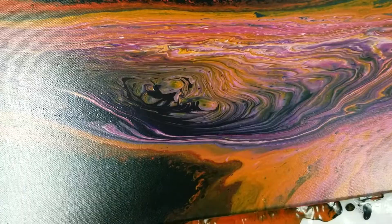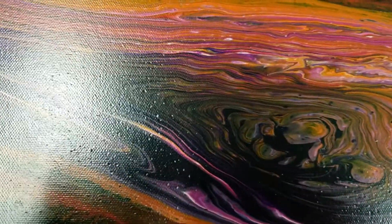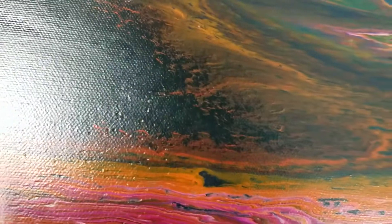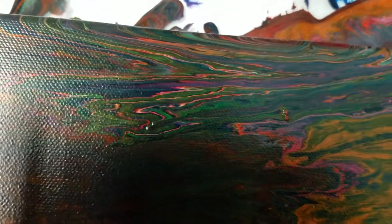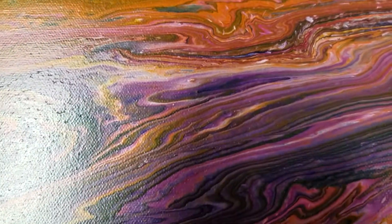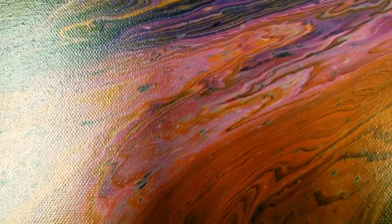This part in here just looks like it goes in really deep — there's a lot of depth to it. I think there are a little bit of cells around the edges, and then there are some really cool colors down here. It turned out pretty cool.